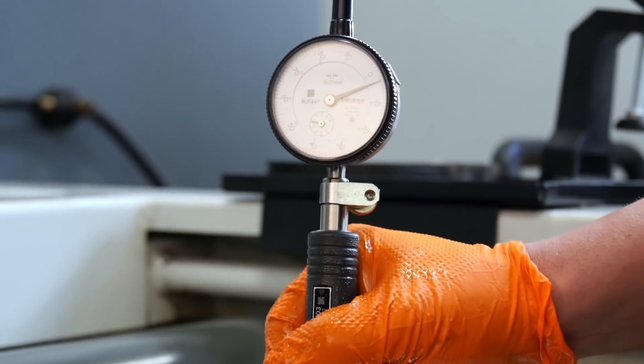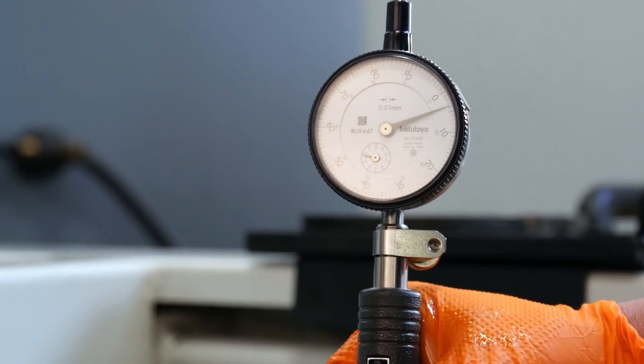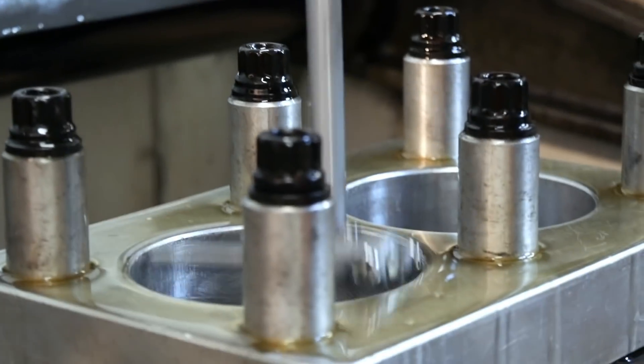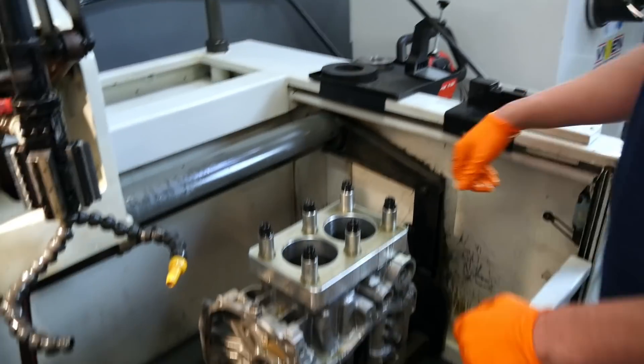And now we have on the same position the difference of maybe 400 micrometers. And that's why it's so important to hone a Subaru engine with a torque plate.